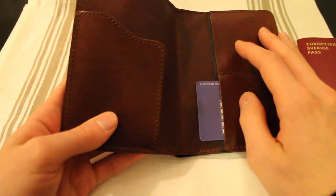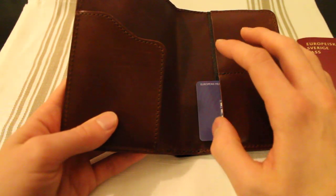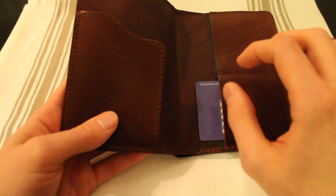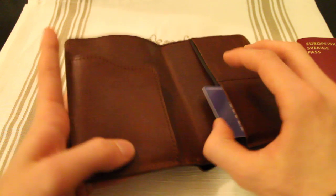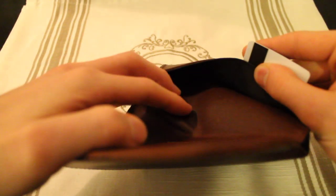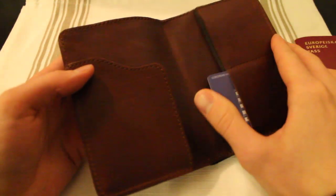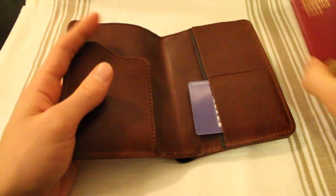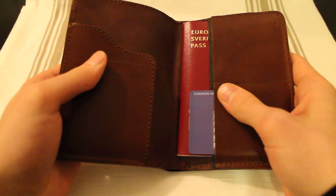I would imagine that you could get even maybe up to 10 cards in these if you stretch them. Although if you stretch them that much, you won't be able to fit just one card — the leather will be too big and one card will just flop around and fall out. Underneath these card slots, you have an additional pocket right in here, and you can fit a passport in there as well if you want some added security.